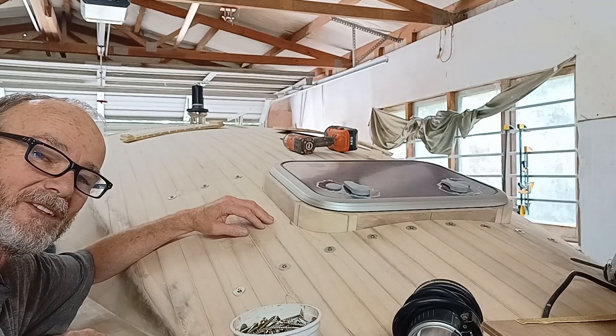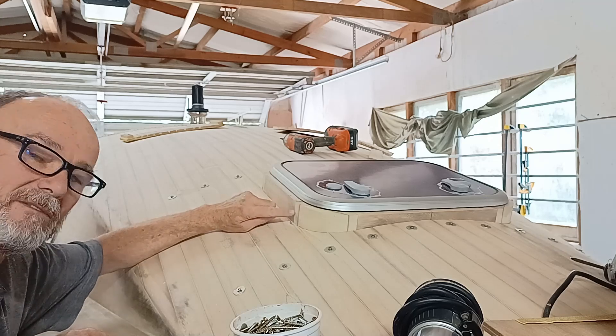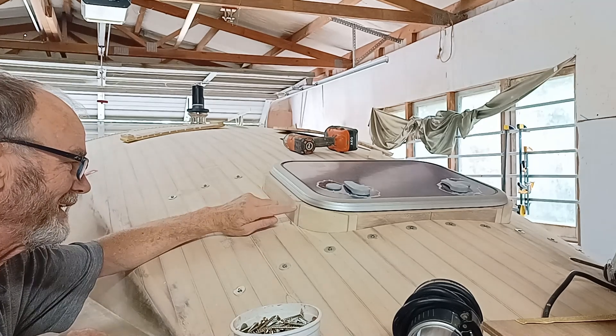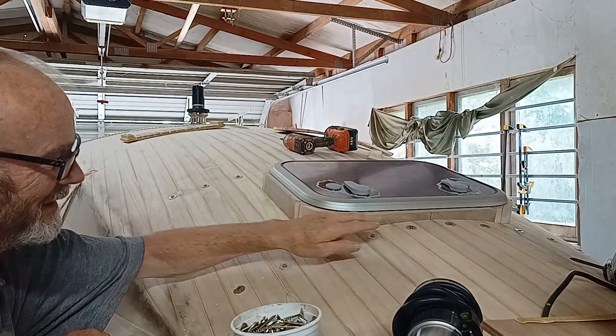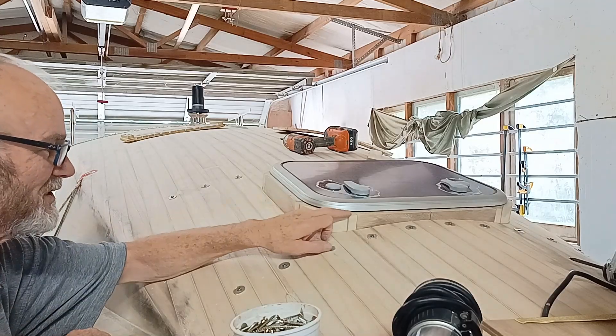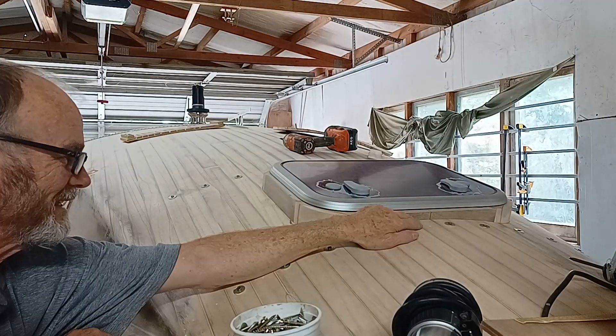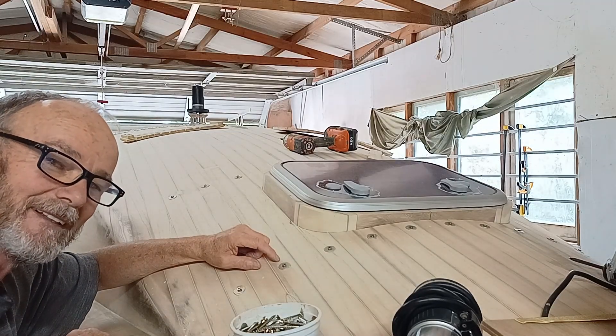The big question: do I sink it down further? At the moment at this point it's flush with the bottom of the deck underneath, so I could sink it down another probably 12mm, so that this radius when I put it on here meets the deck. I'm going to have some lunch and have a think about it.